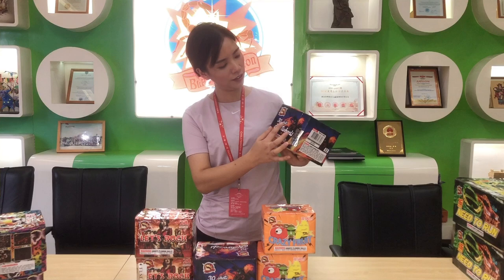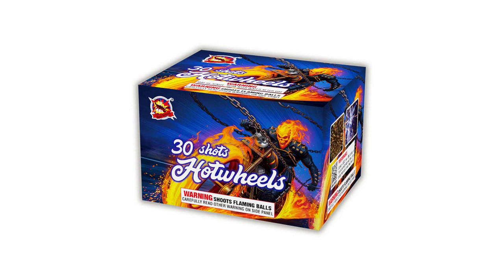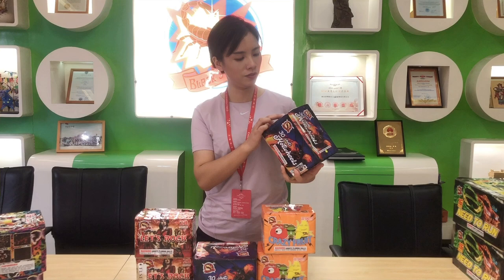The next one is Hot Wheels. Let's check the design — a flaming skirt on the back. The idea is from the movie Ghost Rider. It is 30 shots and the performances include Nishiki, silver spinning, and red laces.